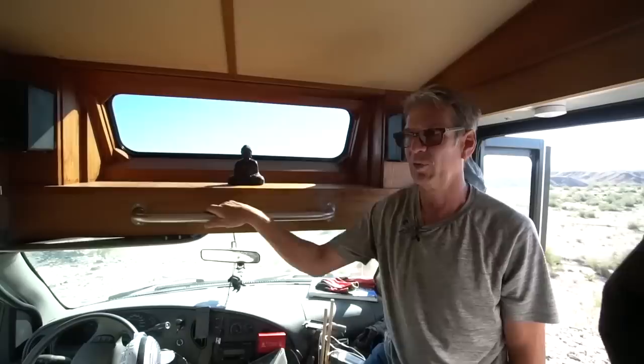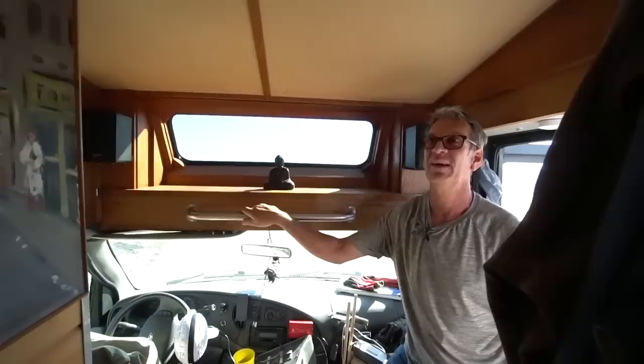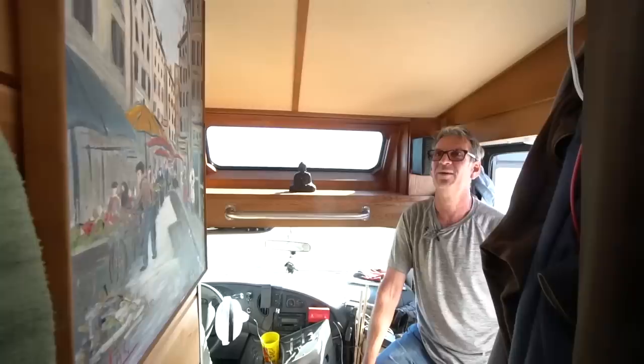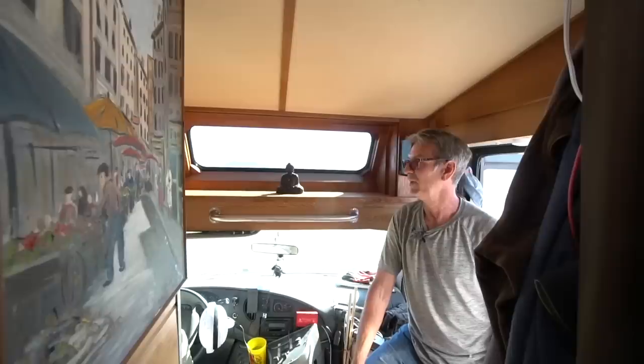One of our big focuses was our art — we didn't want to give up the art we'd collected over the years. Our wall space was perfect for some of it. We have a nice old piece from an uncle, and a few other pieces displayed in the back. We'll show you more shortly.